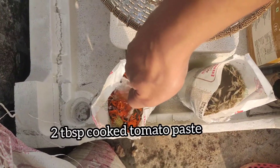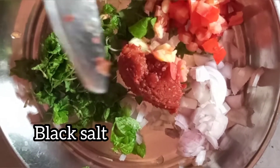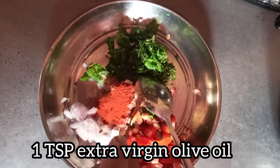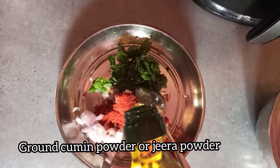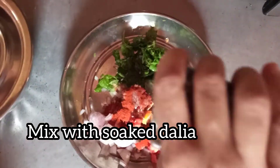So let's get back to the recipe. You need two tablespoons of tomato paste, one onion chopped, one tomato chopped, one cup of mint leaves or coriander leaves, one teaspoon of extra virgin olive oil, black salt, ground cumin powder or jeera powder, and red chili powder.